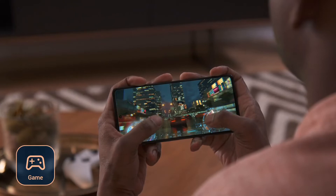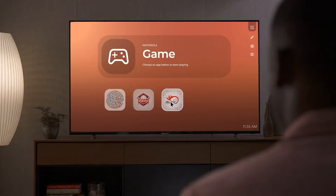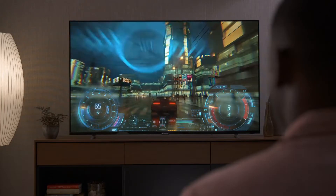Mobile gaming is great with 5G speeds and a serious processor. But when you're ready for more, transfer your games to the TV and connect a Bluetooth controller to get really locked in.